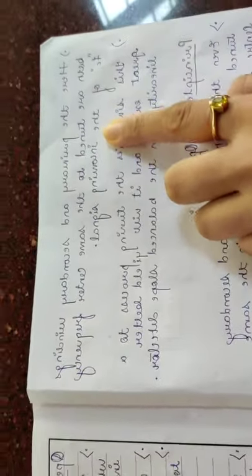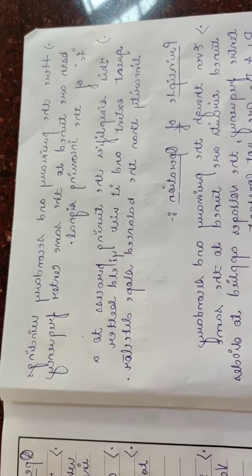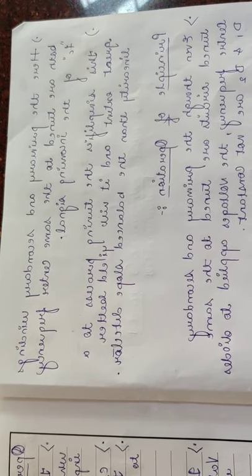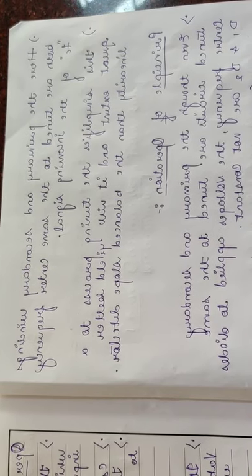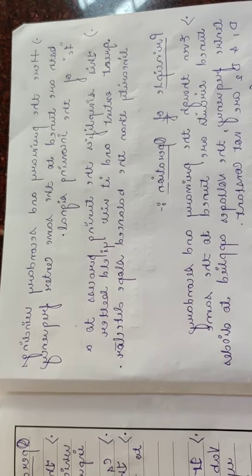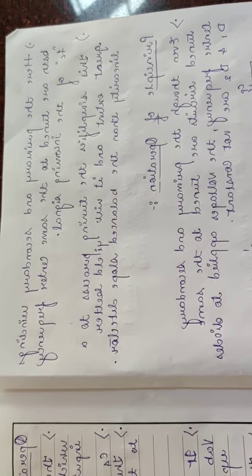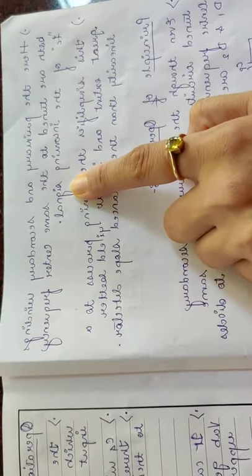In this Foster-Seeley discriminator, the primary and secondary windings are both tuned to the same center frequency Fc of the incoming signal. Whereas in the balanced slope detector, as we have seen, there are three different tuned frequencies which are adjusted for the primary winding as well as for the secondary winding — that means three tuned frequency signals: Fc, Fc plus ΔF, and Fc minus ΔF. But here in the Foster-Seeley discriminator, we are going to adjust both the primary and secondary windings to the Fc of the incoming signal.